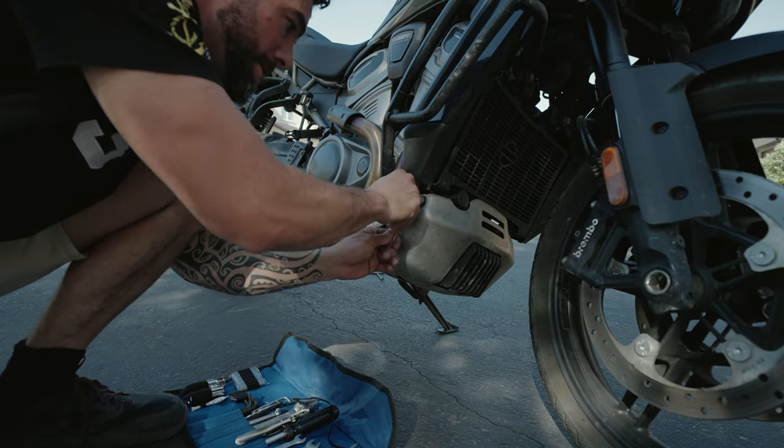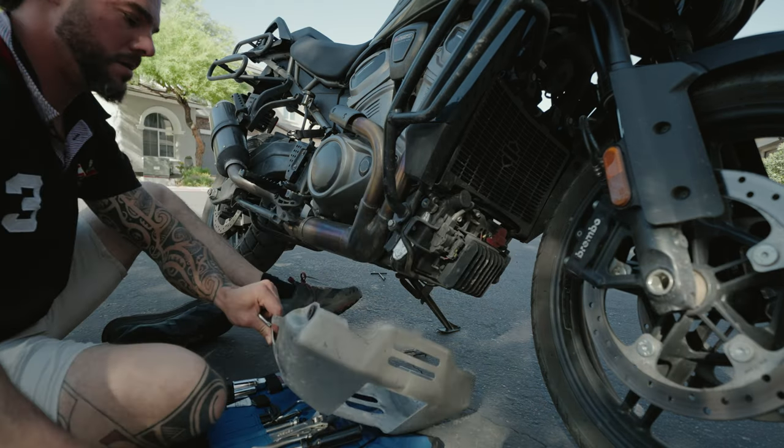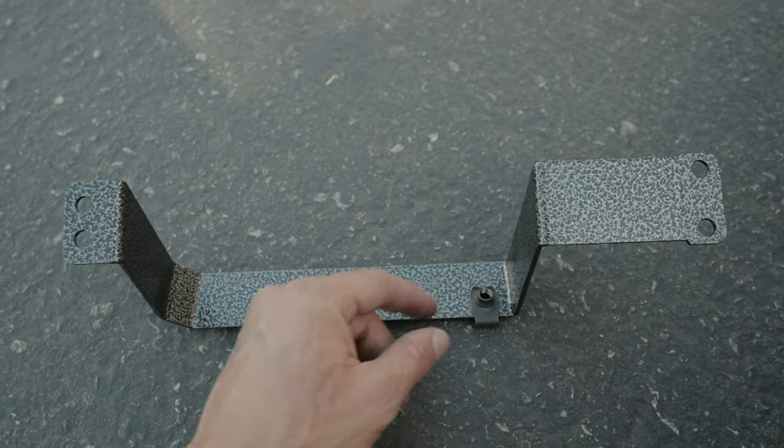Let's get into the install. The first step is you're going to need to remove the stock skid plate, also known as the splash guard. Using a T40 wrench or socket, remove the stock skid plate. Then install U-nuts from the front side of the rear bracket with the threads facing upward.